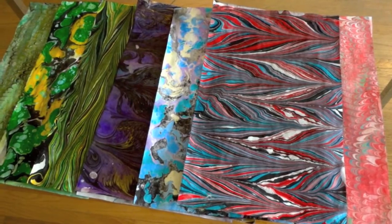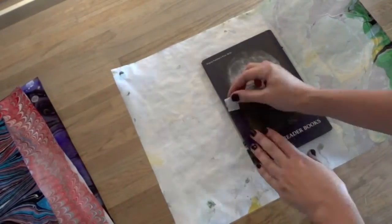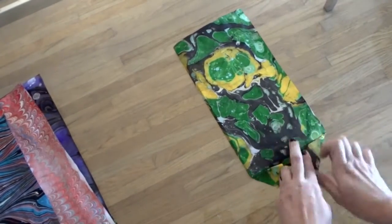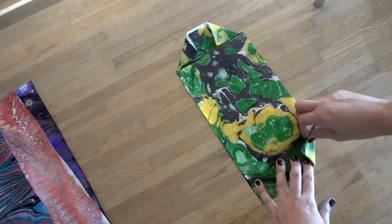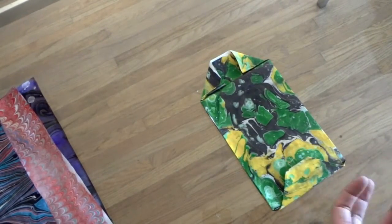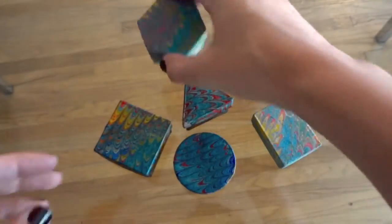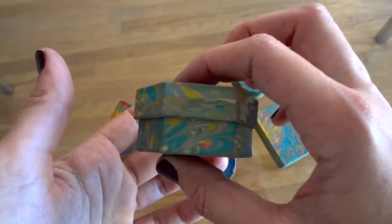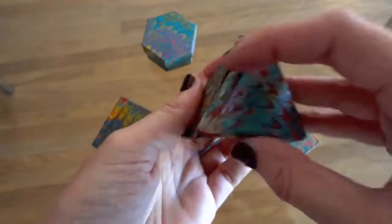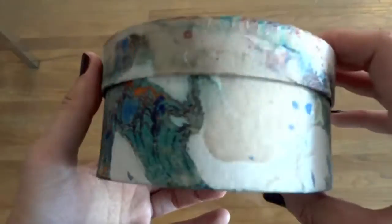Now we're ready to wrap some presents with our beautiful hand-marbled gift wrap. Here's a book — Letters 218 — which happens to be the perfect size for this paper. These little boxes are just my favorite. They can be gifts themselves. If you know any little young children, they love to open and close things. You can also hide some tiny treasures. I really love the way this one came out — it's kind of confusing and beautiful at the same time.